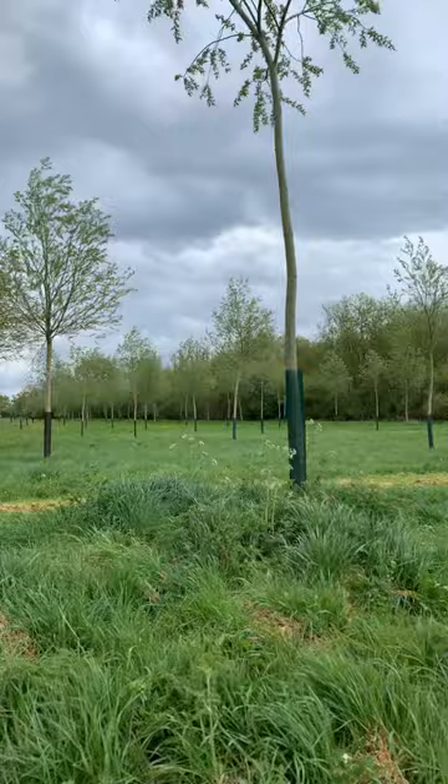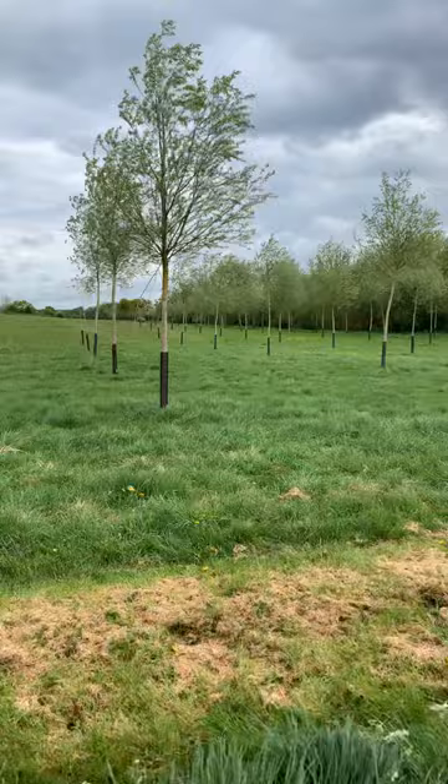Cricket bat willows — great investment, could be a pension pot. Well worth planting on wet corners. And we can still graze underneath them, which is the important thing. So you can still claim your BPS underneath those — and it's a good winner all round.